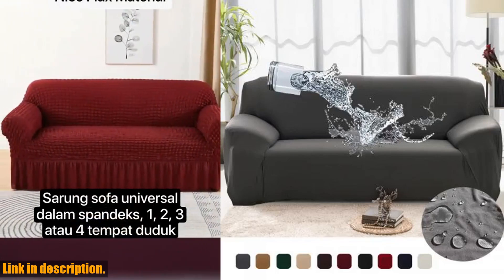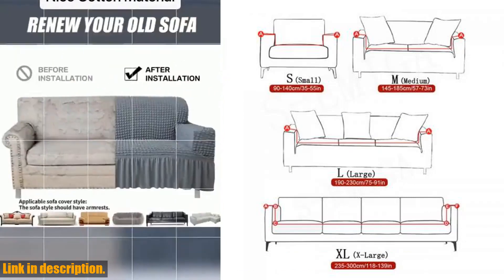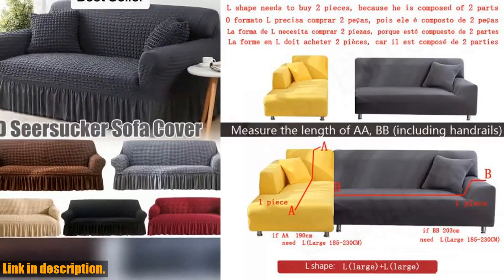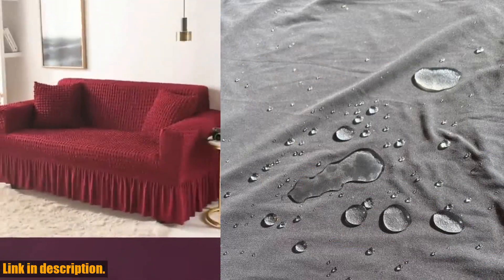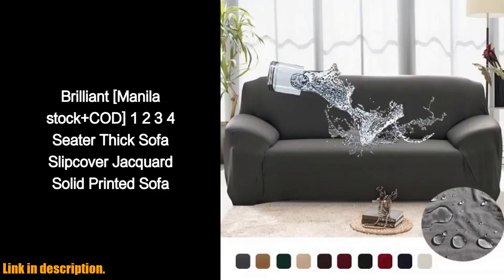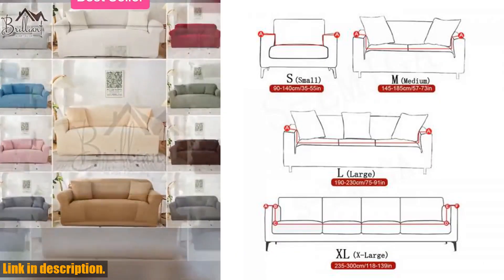Why should you buy it? Because it's the perfect solution to protect and refresh your couch without breaking the bank. And the best part — you can get it right now by clicking the link in the description below. Don't wait any longer; give your couch the love and protection it deserves with the 1-2-3-4 seats sofa couch cover waterproof elastic corner sofa covers, L-shaped sofa slip cover protector bench cover thin fabric.